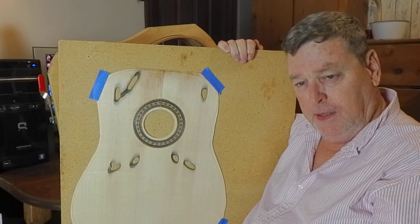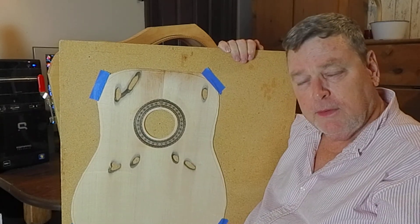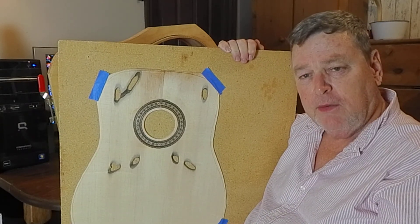Gary Montgomery here with me and the Shipworms. Thank you very much and see you on the next video.